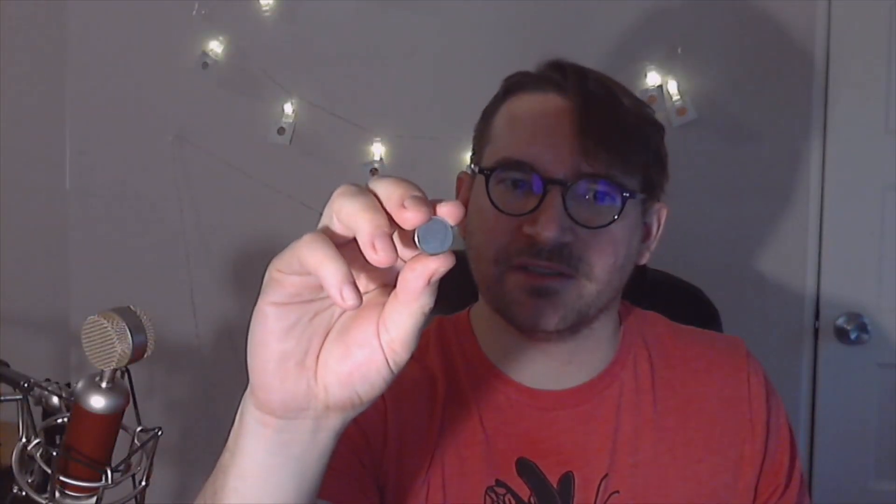This next one took me a little bit to run down exactly what it was. It ended up being a Thailand one-baht. The reason I couldn't identify it at first is the profile is straight-on sideways, while the other examples I'd been seeing were about three-quarters. This is a more modern example — the older ones were from a couple decades ago, but this one runs up into the teens, just a few years ago. It's pretty cool. You don't see any American currency that has someone with glasses on it — even Roosevelt had his glasses off on the dime.